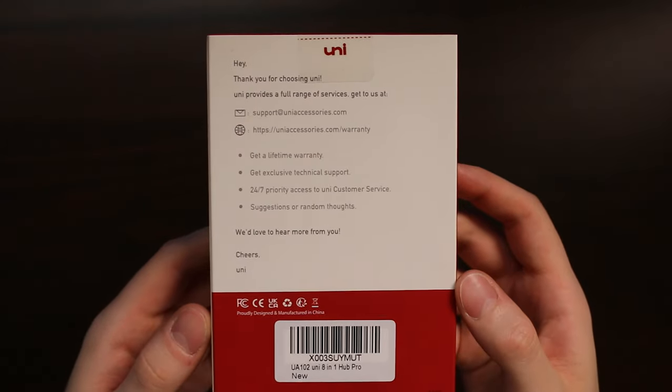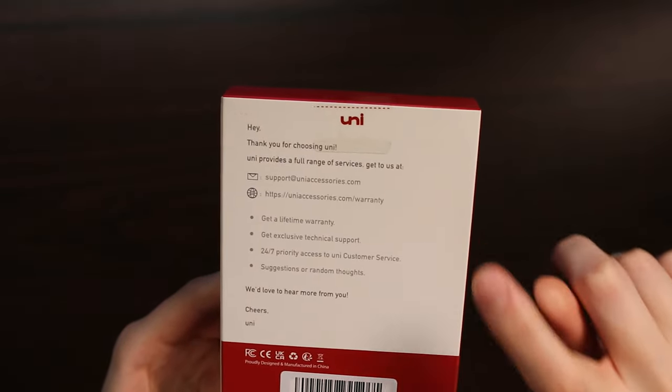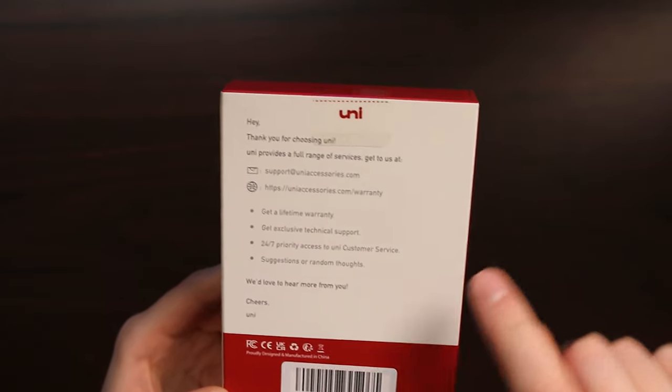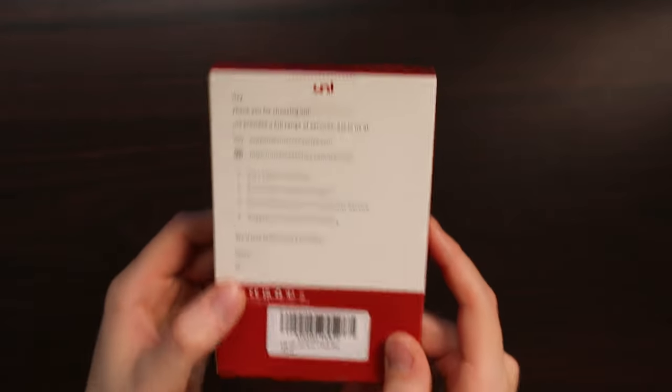What is quite cool on the back here is that Uni supports the full range of services, so you can contact them at any time. They have technical support, lifetime warranty, priority access to customer service, and you can even send them suggestions or random thoughts. I think that is super cool and I cannot wait to dig into this box.